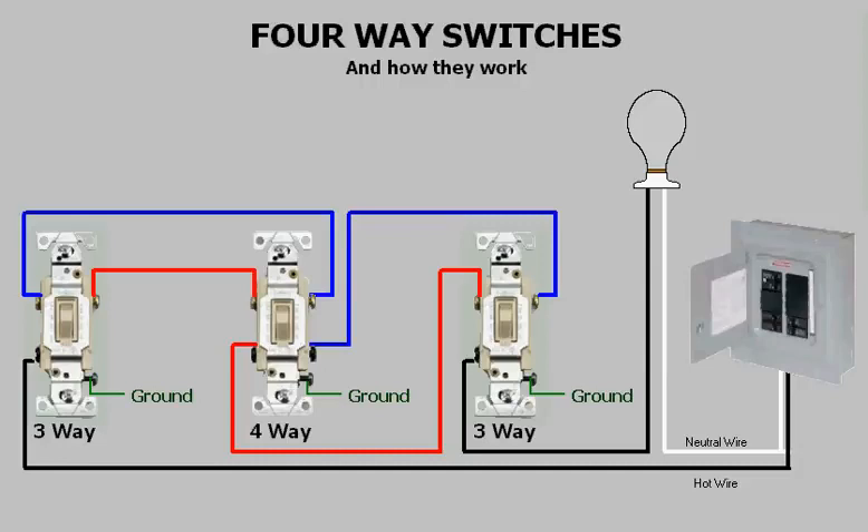Welcome to the tutorial on four-way switches and how they work. Here in the middle is a four-way switch — you will notice that this switch has four terminals, not counting the ground. The other two switches on the left and the right are three-ways. Notice that these two switches have three terminals, still not counting the ground.